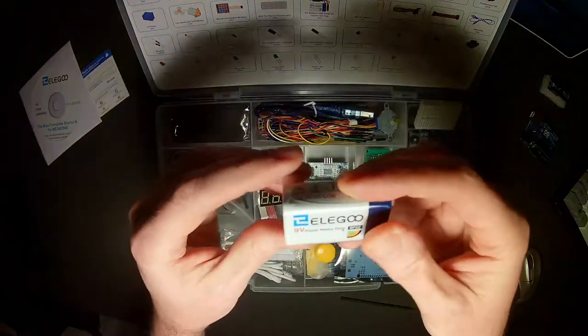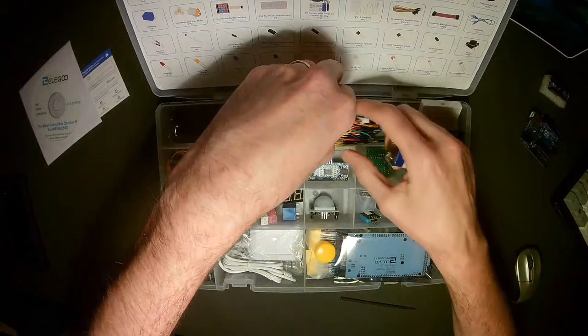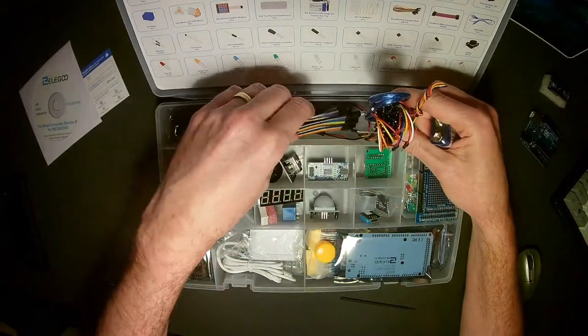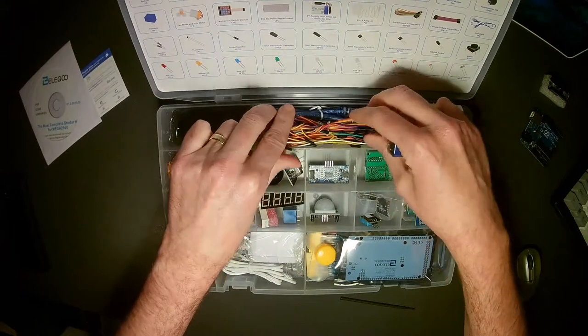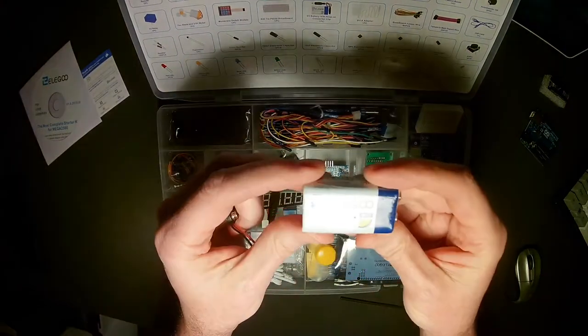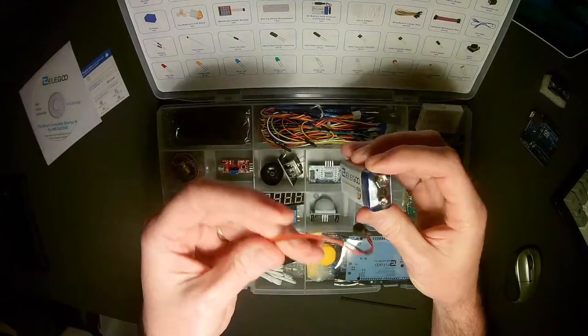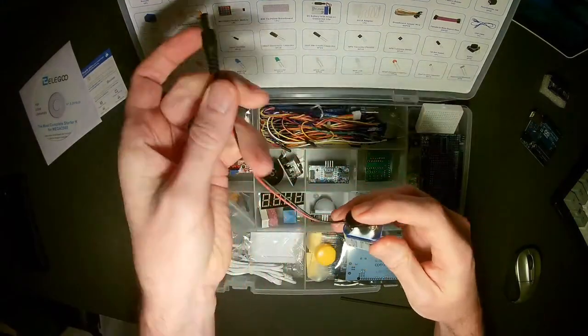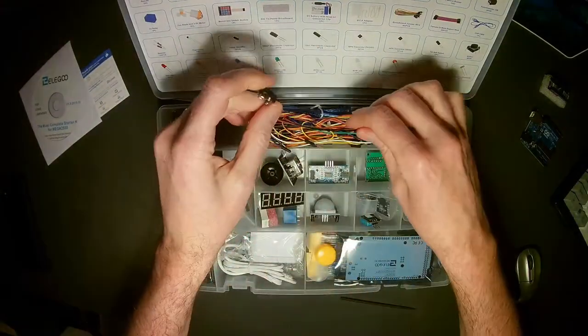We also have a battery. You'll remember we had our nine-volt battery connector over here — and it's nice that they provide a battery. This is actually their own Elegoo branded battery. We just clip that on and plug it into the Arduino, and then we have power.